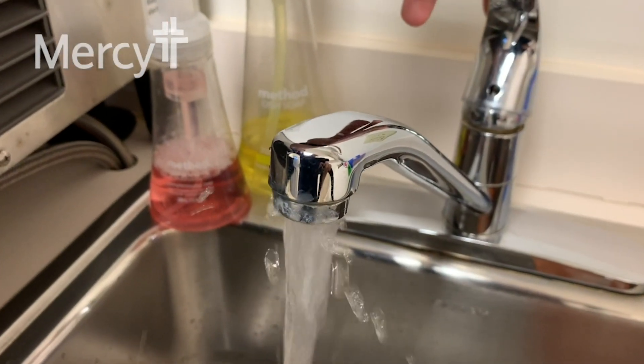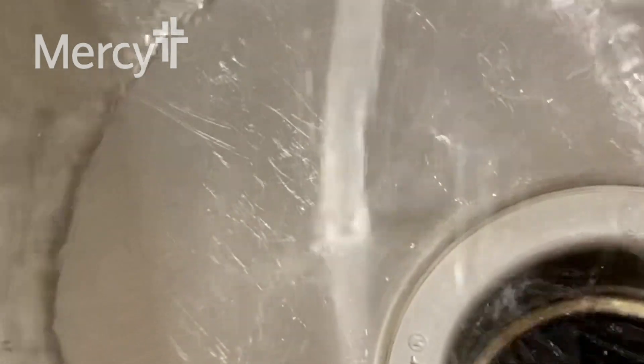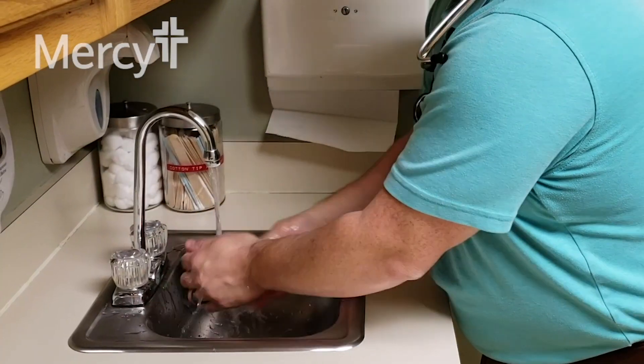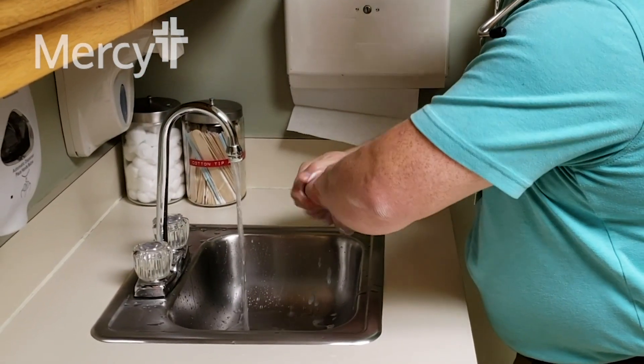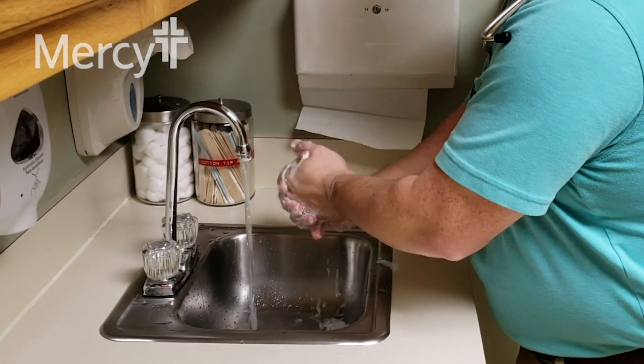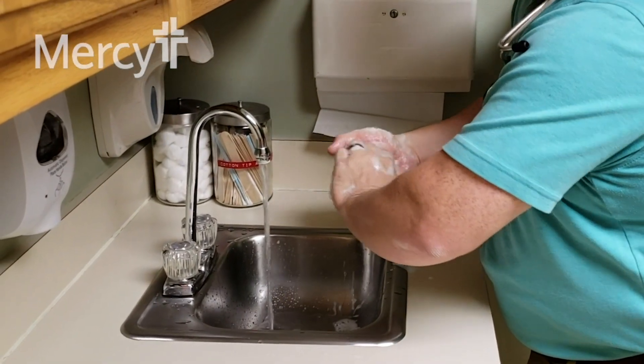The first thing you want to do is turn the water on and get a warm temperature — not too hot, not too cold. Get your hands wet, get the soap on your hands, and then scrub for about 20 seconds. An easy way to remember is to hum Happy Birthday in your head two times.